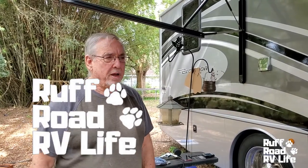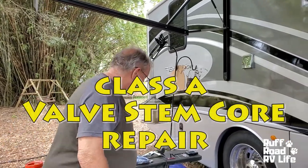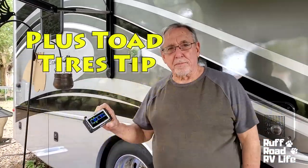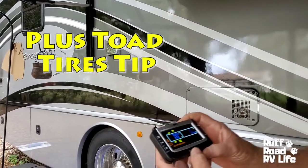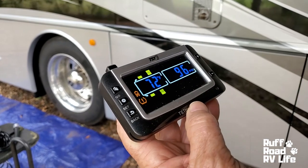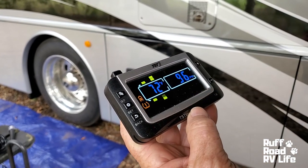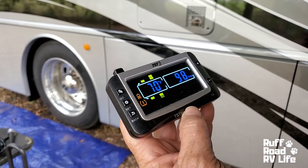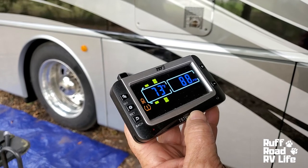Hey, this is Gary with Rough Road RV Life. We like looking at Freedom, and right now Freedom is at our home base. While we're here, the last trip we had out we kind of had a tire thing going on — we weren't sure. Now what we use is a TST system, and if you look at the screen it's going to cycle around. See, it says it's a low tire warning there.